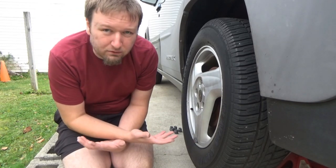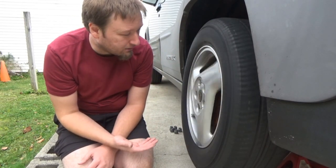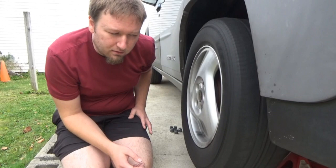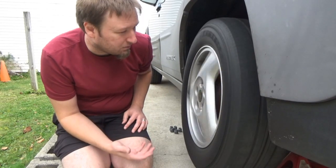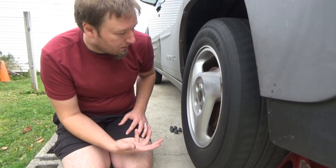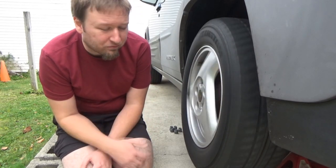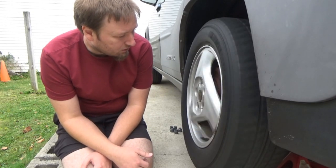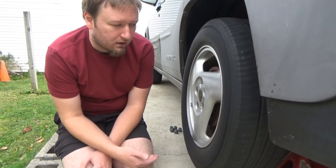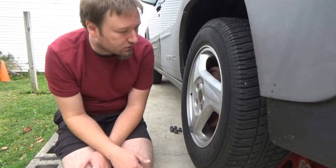I've got the tire up off the ground already and if we rotate it, it actually looks like it's spinning pretty well. I do hear a slight grind in there, but that could also possibly be the brake drum. This looks like it's rolling pretty good, so hopefully the sensor isn't really the issue and there's not a wiring issue contributing to this particular wheel — but just as a precaution, we're going to change it anyway.